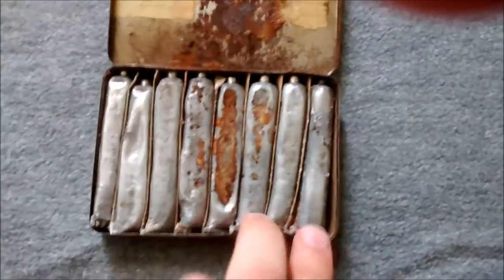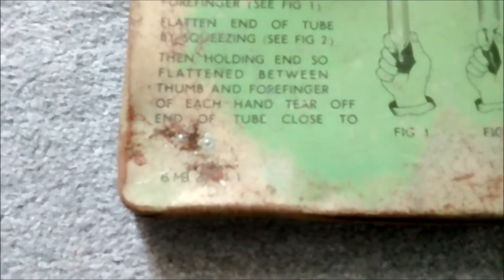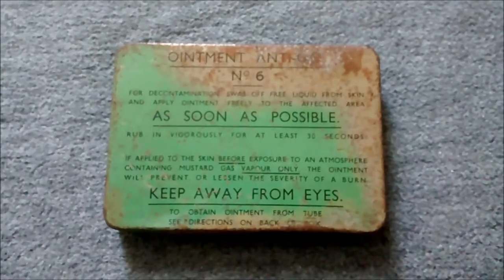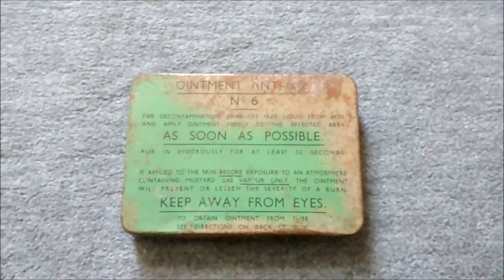Now we have ointment anti-gas number six, which is in a green tin. Missing the cardboard insert unfortunately, but you can see the plain lead tubes — that's the original content, so I've not filled this myself. The date in the corner is 44 — 1944. A good pack to go in the light anti-gas respirator for a late-war scenario. That's anti-gas number six — just another adaptation and change to the formula.